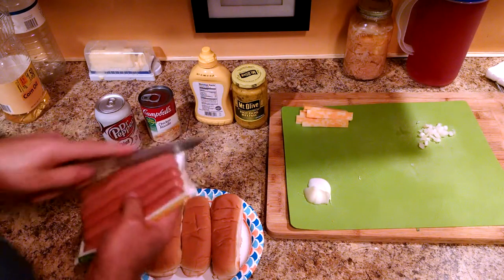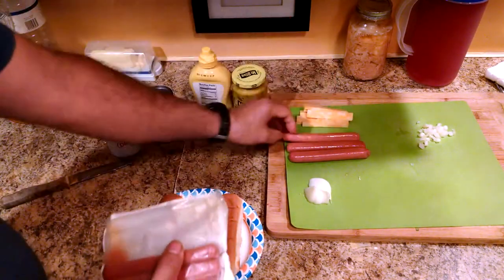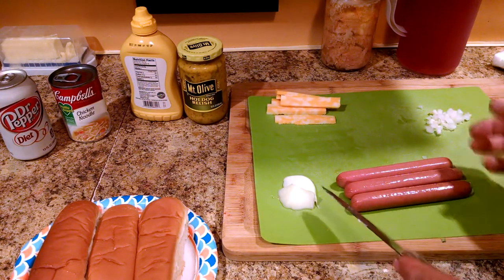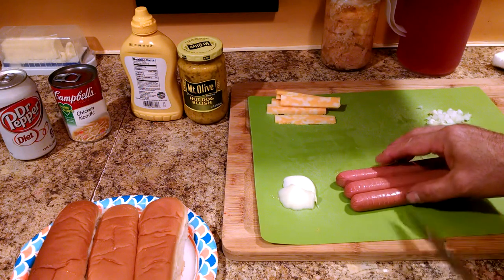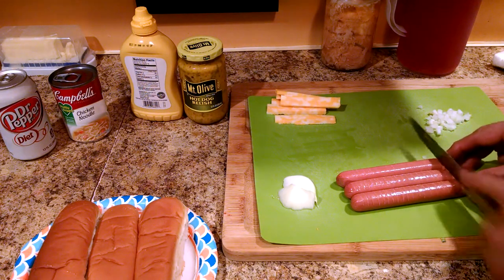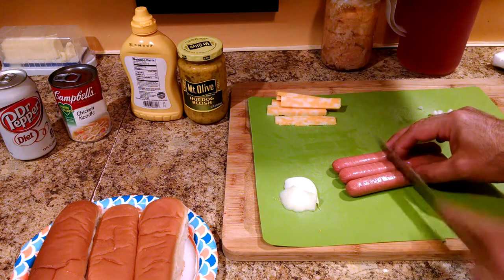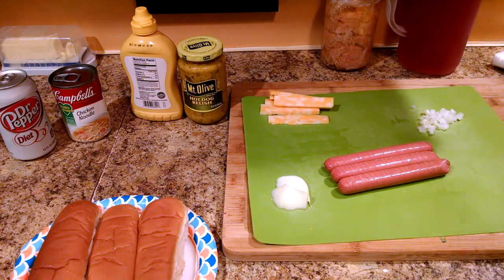I'm going to cut this package open and take out three dogs. The trick to making a deep-fried hot dog even better is to take a knife and lightly score two sides of it — just little cuts, maybe an eighth of an inch deep at most. Roll them over and do the same thing to the other side. As they deep-fry, the cuts expand out and the oil gets in between them, making for a nice crispy dog.